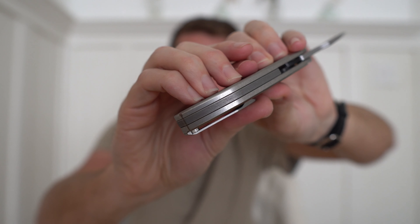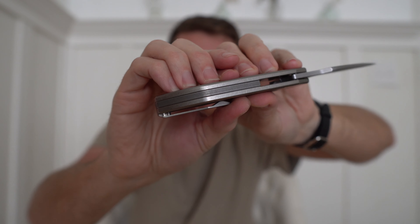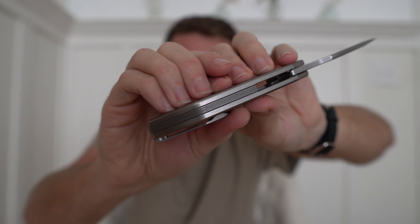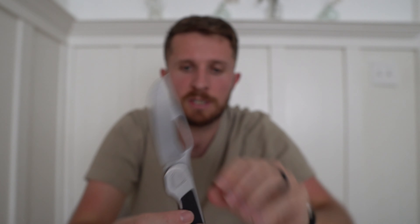Next we have the backspacer — it's going to be pretty different. It's much longer than it was on the AVNTs built by Riat. These Mark IIs get a much taller backspacer, so it follows a lot more of the knife. We just kind of liked closing up the handle a little bit on this — we feel it suits it a little better.